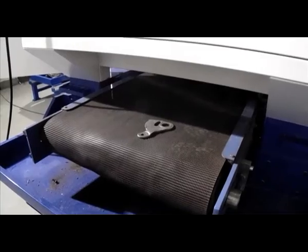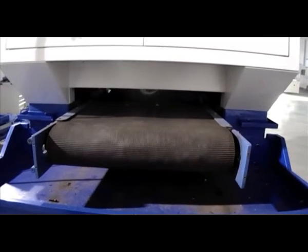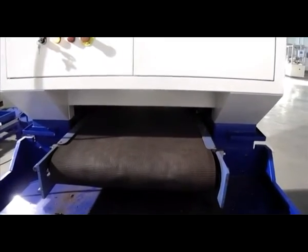It can efficiently remove the burrs on contact material parts in the electrical industry, the burrs on box surfaces of which height is within 5mm for power industry parts, and the burrs distributed circumferentially on gear-like parts.